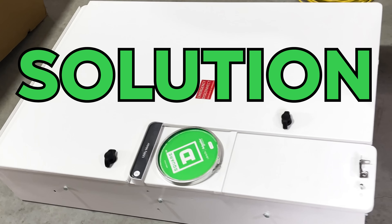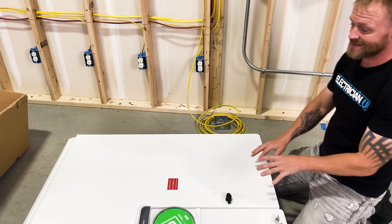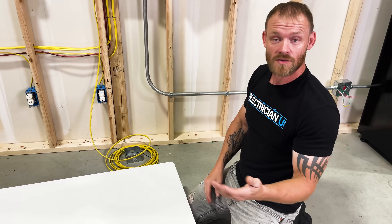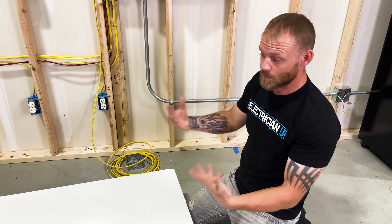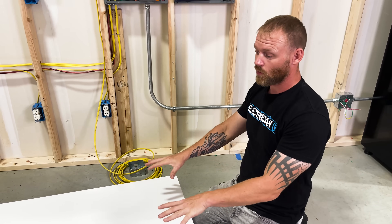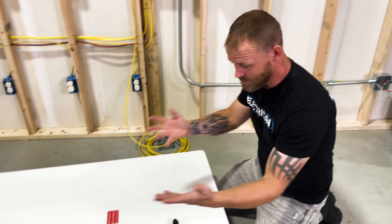This is a 200 amp Energy Center by Square D. This is specifically for new construction — so this is not a remodel box, and that's something they're developing right now. They do have plans to put together something meant for interior or remodel applications, but this is more for new construction on the outside of the house. So let's break into it.